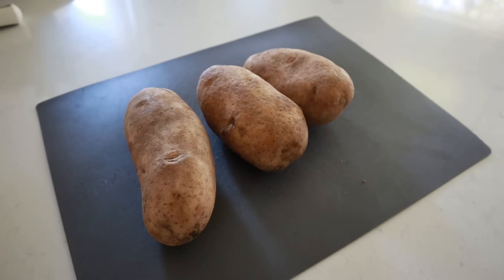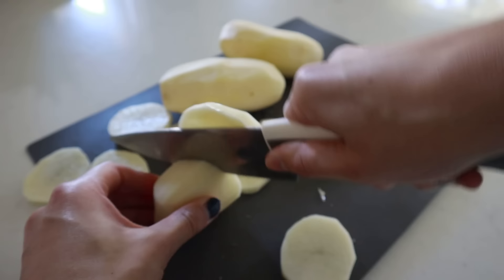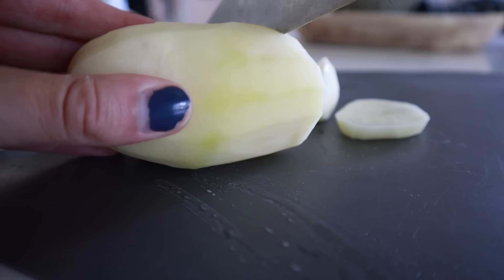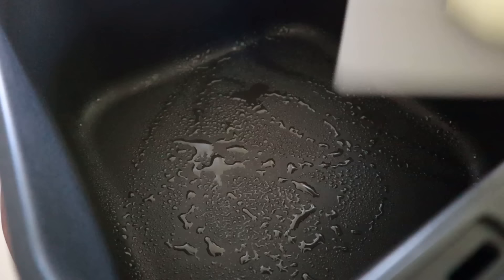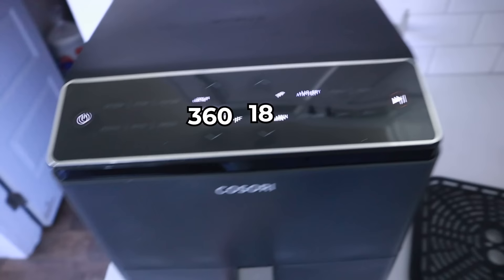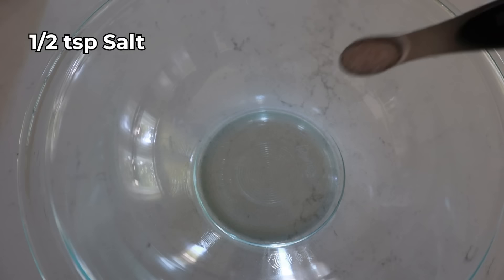These air fryer scalloped potatoes totally take me back to childhood Sunday dinners. You'll need potatoes, cheese, heavy whipping cream, salt, pepper, and garlic powder. Peel and slice the potatoes nice and thin — thickness affects overall cooking time. Drop them into an oiled pan, spread them out, and air fry at 360 for 18 minutes. For the spice blend: half teaspoon of salt, quarter teaspoon of pepper, and three-quarters cup of heavy whipping cream — mix it all up.